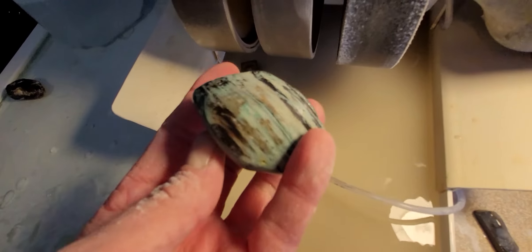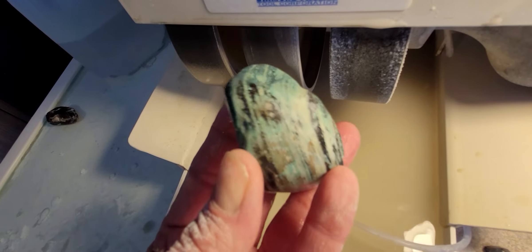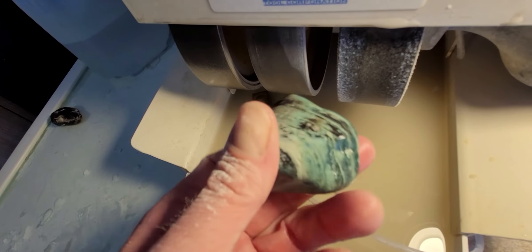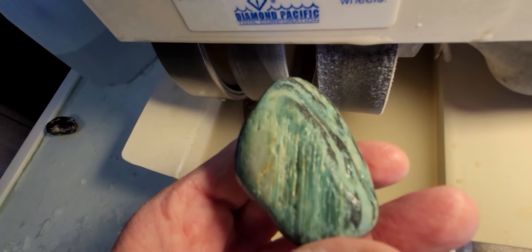Yeah, so it's working good. It's a lot harder than I expected — I started thinking about whether it was serpentine, but it's definitely not soft. It's hard; this is definitely wood.